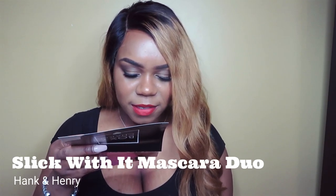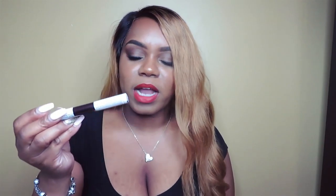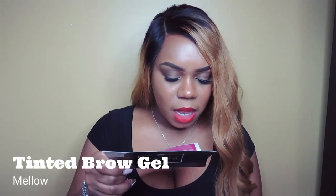The next thing is the Hank and Henry Slick With It mascara duo. With this duo there's going to be a prep-and-prime side — those sides are normally white — and then a regular mascara. I kind of like that because I just started prepping and priming my lashes maybe two years ago. Prepping and priming is going to be perfect for your lashes if you have curly ones like me, because it's going to make them straighten out. So this is going to be wonderful for my lashes.